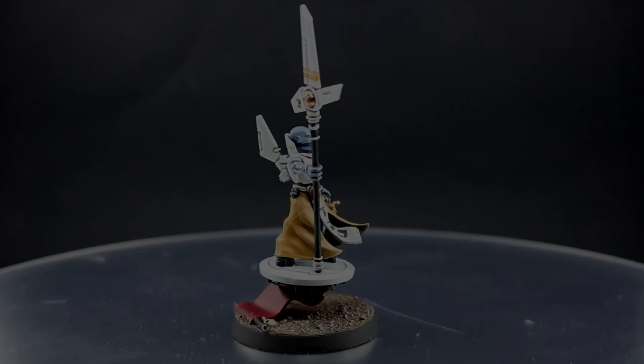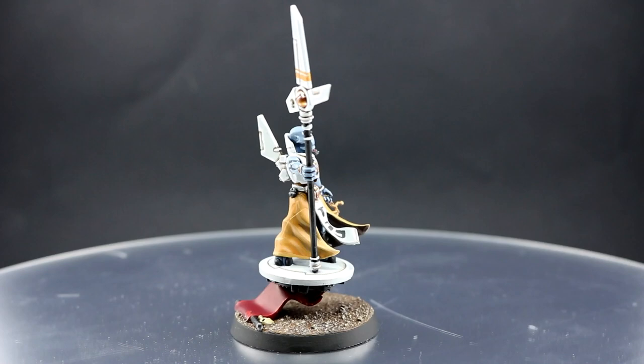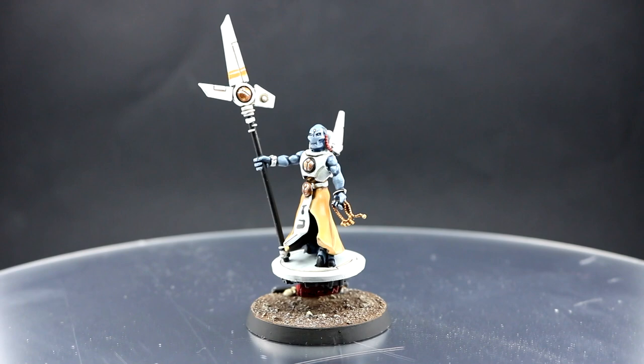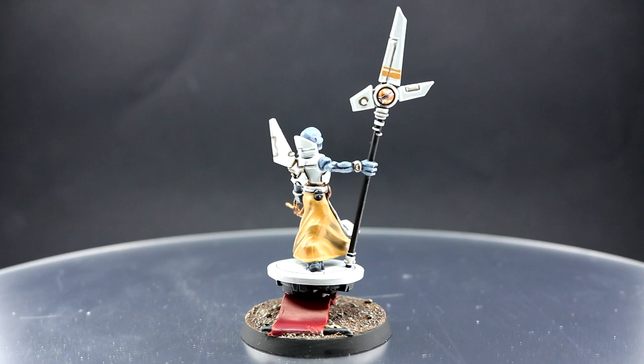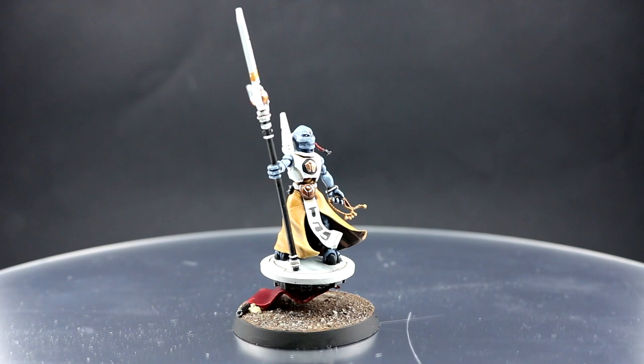Welcome to this painting tutorial. In this video I'm going to paint a Tau Ethereal from the Coalition Command Set. This is a very simple color scheme and I really like the way it looks. You can easily change the color scheme to whatever set you want by just changing some colors around — essentially use this tutorial to paint any Ethereal that you want.